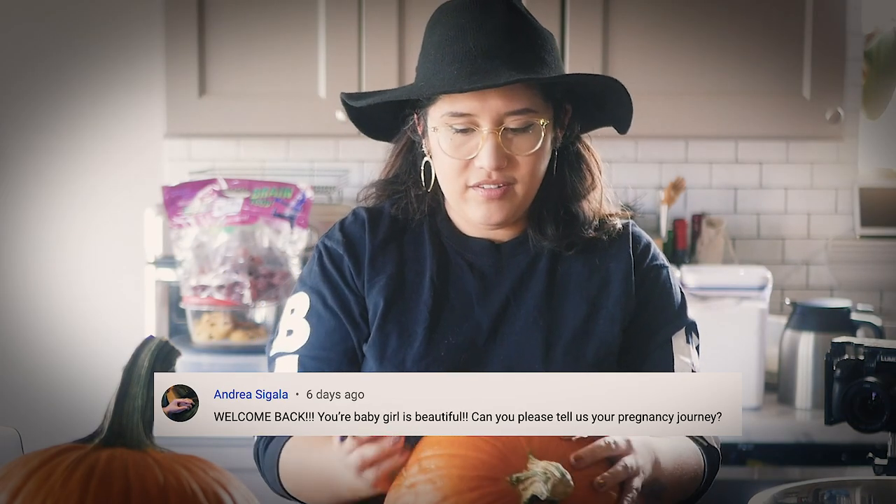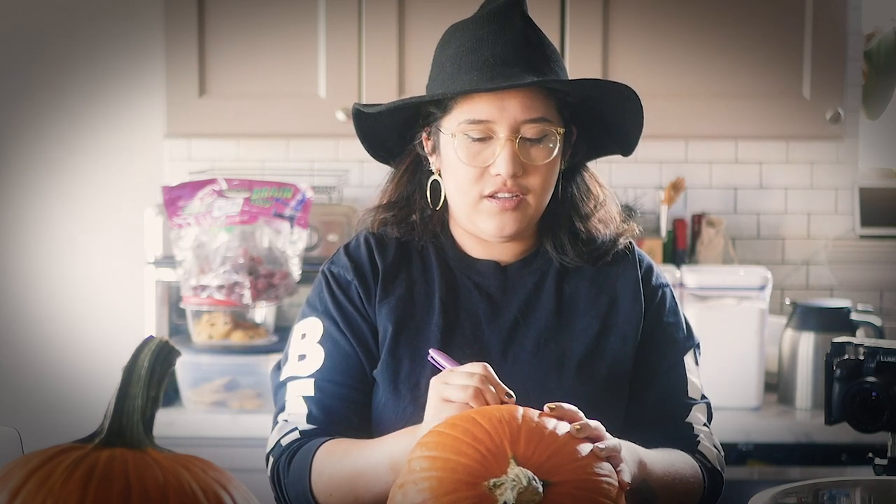Pregnancy journey — oh man. So we were really lucky that when we decided we wanted to try having a kid, it only took one try, which is pretty lucky. We have a crying baby so I have to shut everything down and go tend to her really quick. Hopefully it doesn't take too long because we don't have that much light to work with, so I'll be right back.